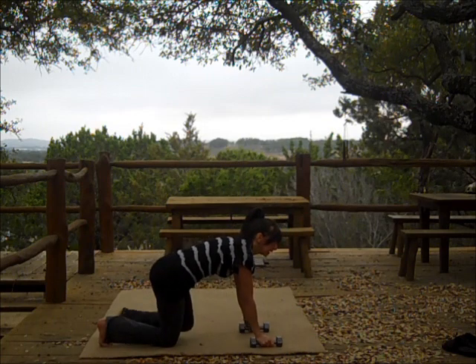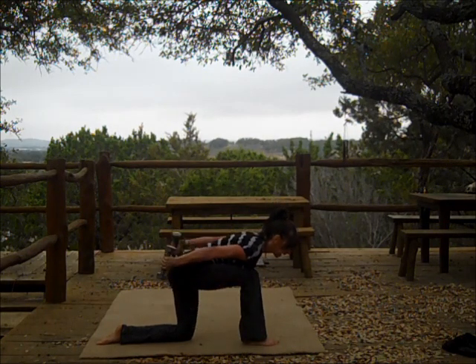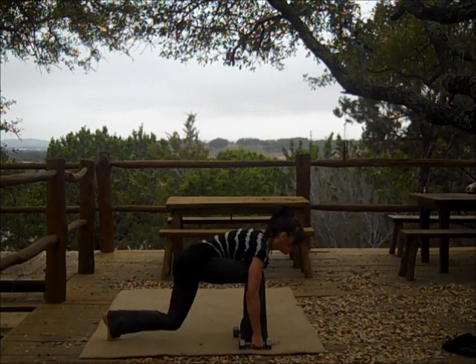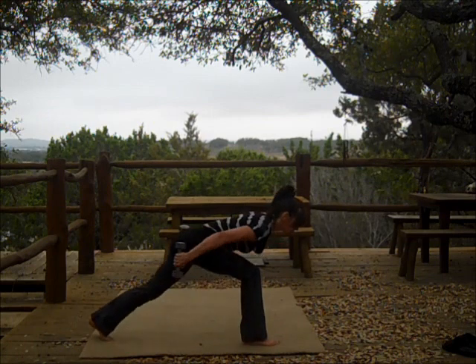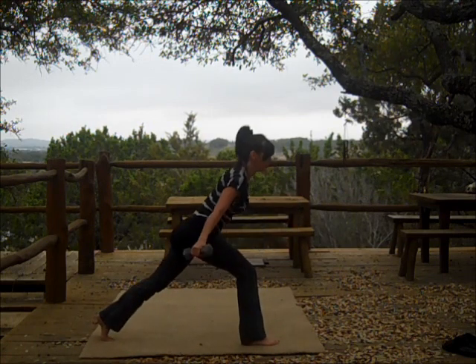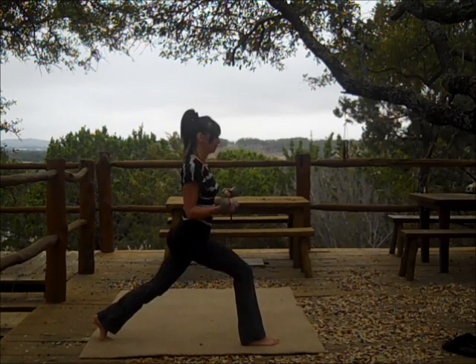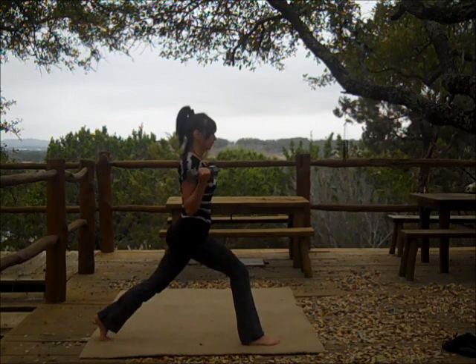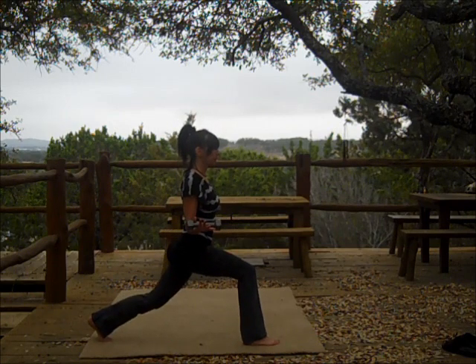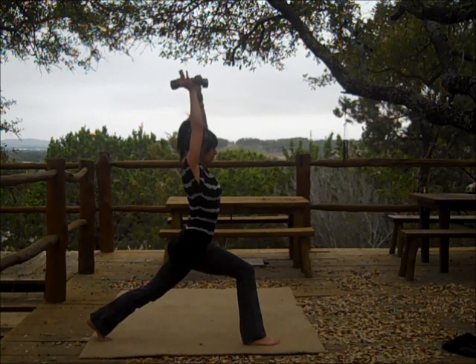And switching legs. Again, it could be right here — inhaling, exhaling — up and down, or all the way up and moving into your bicep curls with a little bit of a pulsing lunge. Inhaling or exhaling. It's always okay to just hold the pose, holding and breathing. All the way up and exhale.